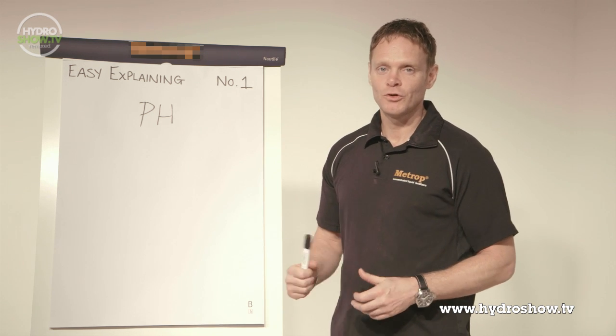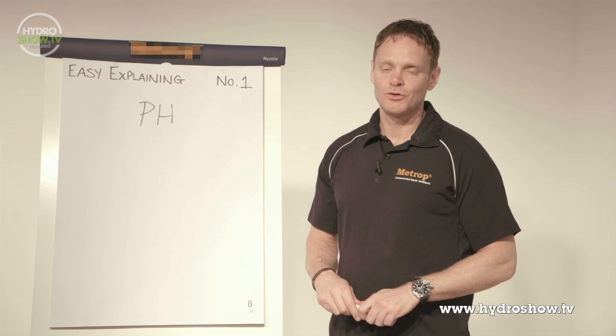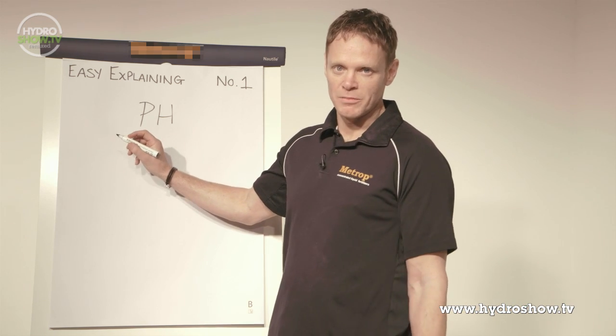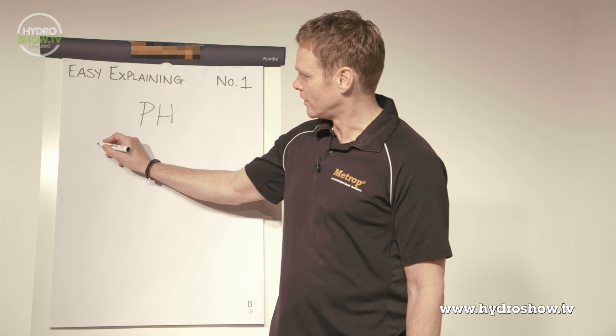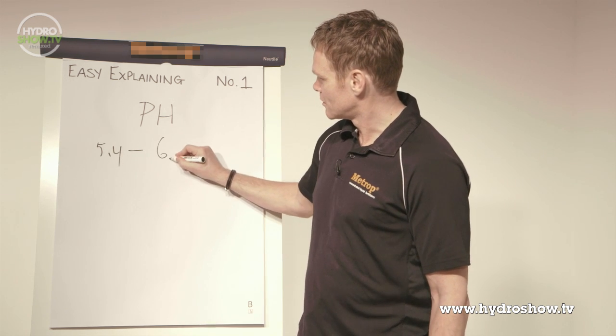That's why we show you here the right pH schedule. And as you can see on the schedule, the best pH for the best nutrient take-up is between 5.4 and 6.2.